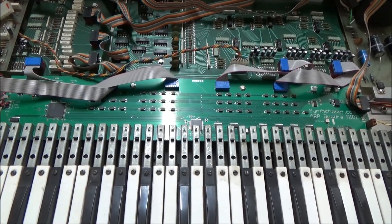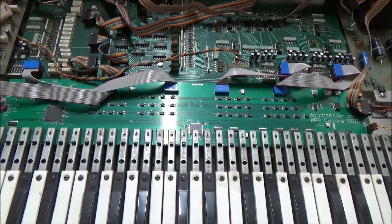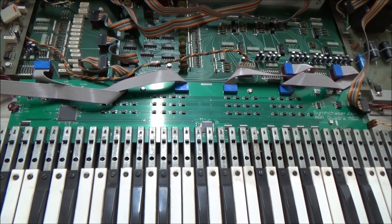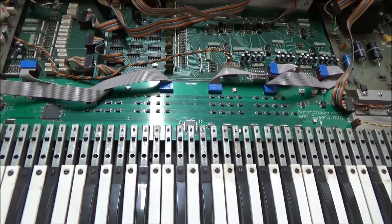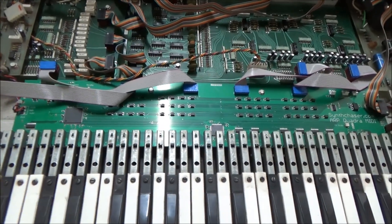And here it is installed. The kit comes with in, out, and through jacks. So other than possibly making holes for those jacks, no other modifications to the synthesizer are needed. It's just a straight replacement of this board. I designed it this way to be a simple, elegant solution that requires no hacking up of your keyboard and no permanent modifications.